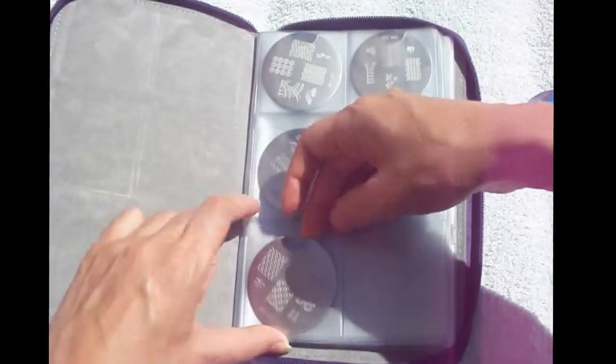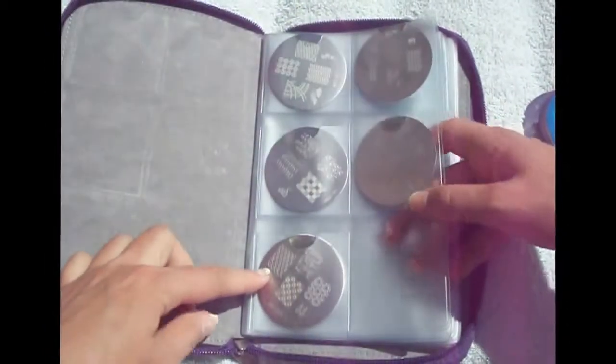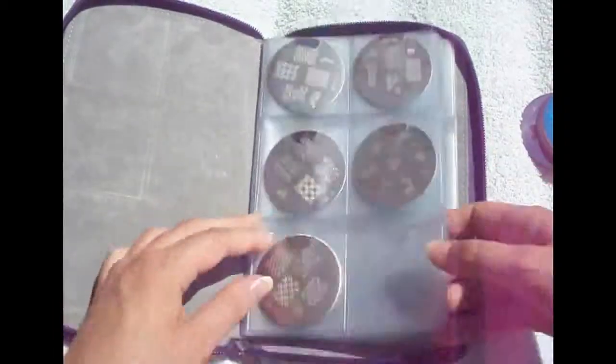This is how you're supposed to do it. These pockets fit easily two plates — just put them together so that when you flip the page you'll have them there.